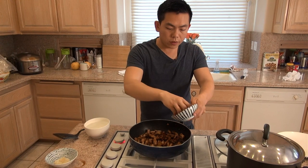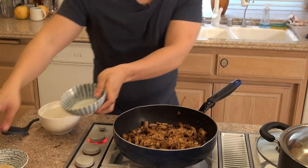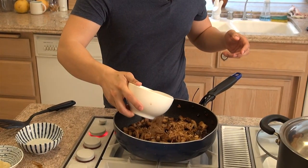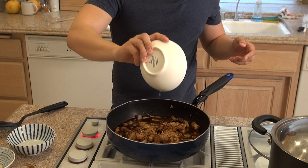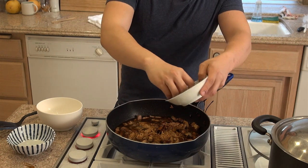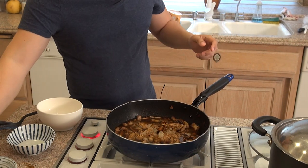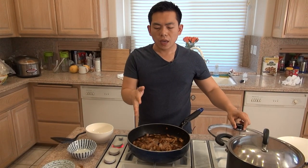Now we're going to add in the fried shallots — about half a cup — two cups of water, and two tablespoons of rock sugar. We're going to let this come to a boil, then lower the heat to low to medium and let it simmer for around 60 minutes.